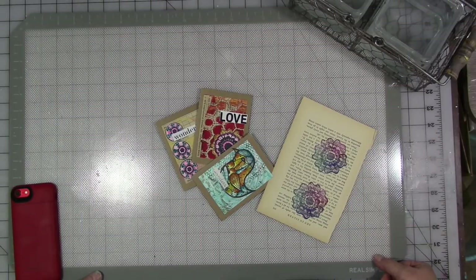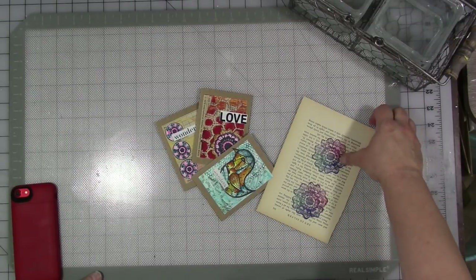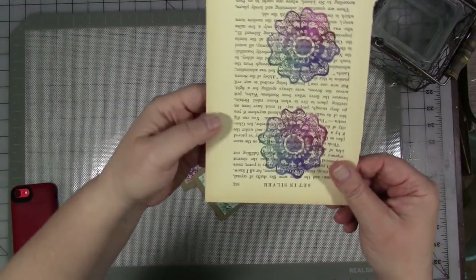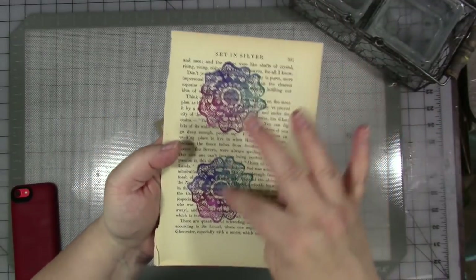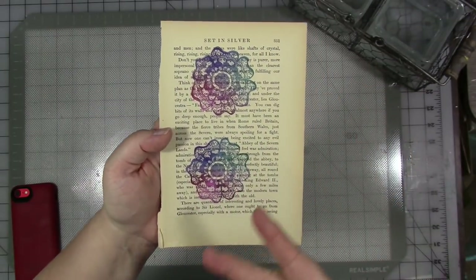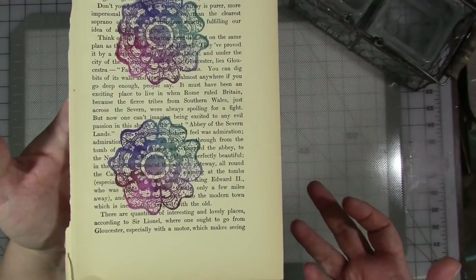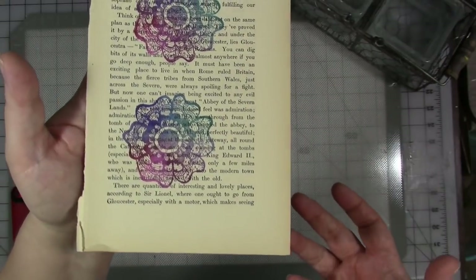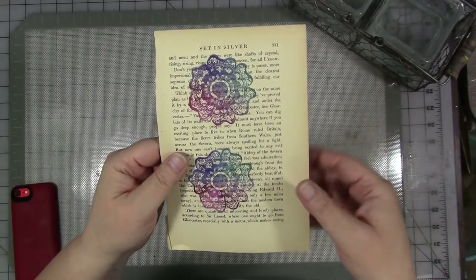You all know if you've been watching me for a while that I really love using my stamps on old book text. I have a lot of these laying around and I use them as embellishments on journal pages, on cards, and all kinds of things. These particular ones are stamped with rainbow ink — I've got a rainbow ink pad. I don't use it nearly enough and it's just gorgeous. It does a great job, and I love it on top of the old book text. It just gives you a unique look.